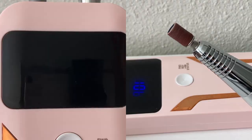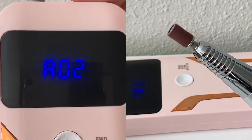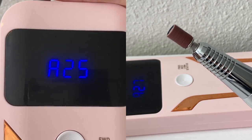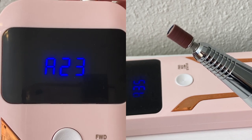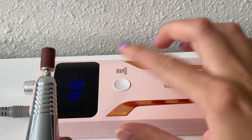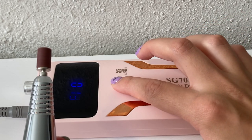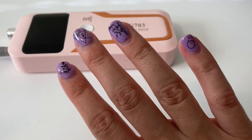Once you twist this little notch here, it'll turn on and you'll be able to adjust your RPMs. So I'm just going all the way up to 35 — that's the maximum — and then back down. And then once you pass one, it'll just turn off. To adjust it going forwards or backwards, all you have to do is just press this little button here in the middle. Now it's finally time to test it out!